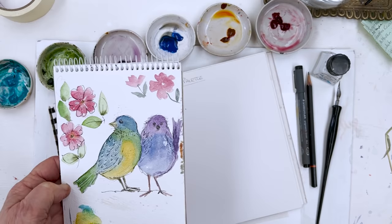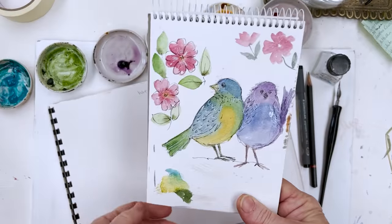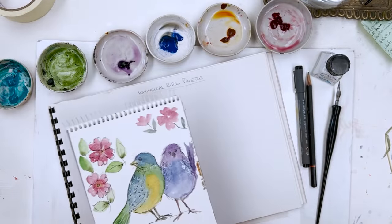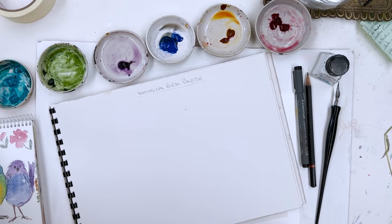Today I thought we would paint some little whimsical birds, something like this with some flowers, just because it's a nice easy subject and I think we'll probably enjoy it.